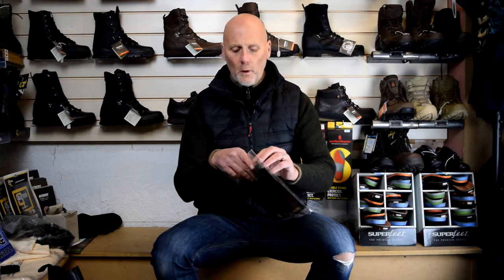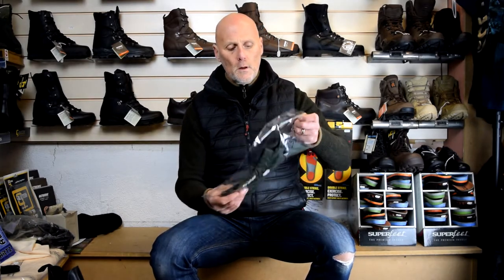I'll open this one up — this is a large. There we go. The sizing chart: small is about 26 to 28 inch waist, medium is 28 to 32 waist, large is 32 to 35, and extra large is 35 to 40 waist. It's got an elastic top, as you can see the band.